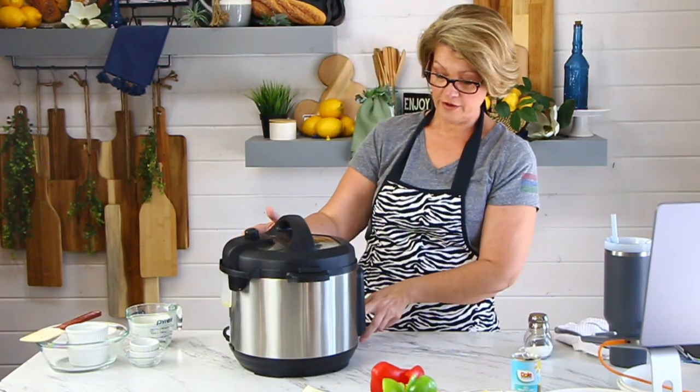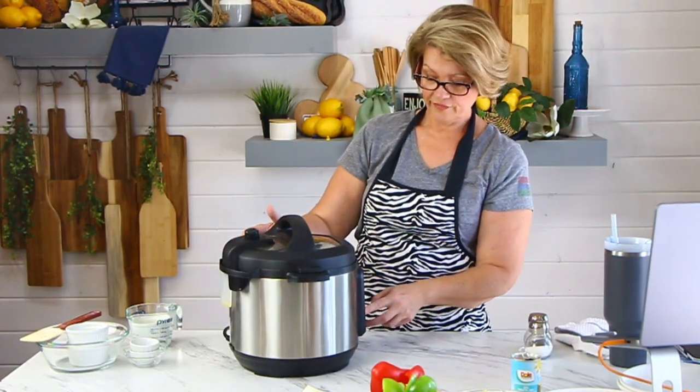I'm going to set my pressure cooker for five minutes.